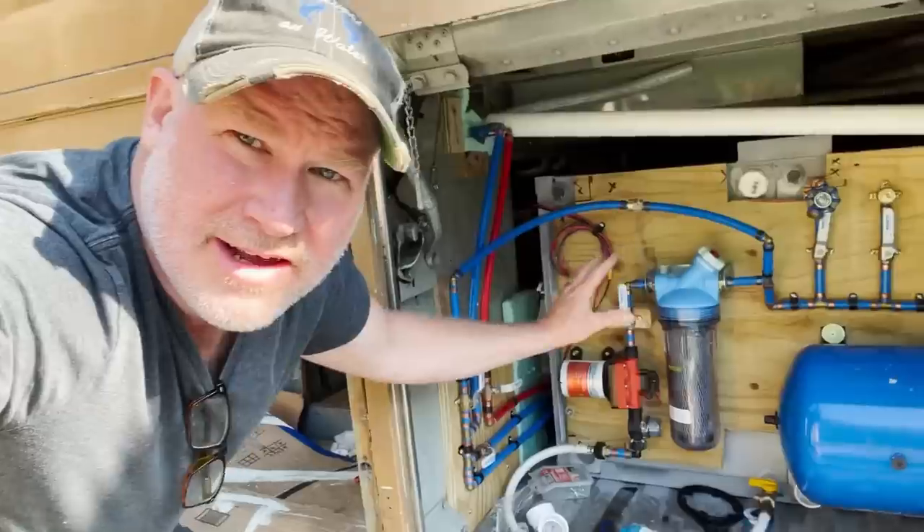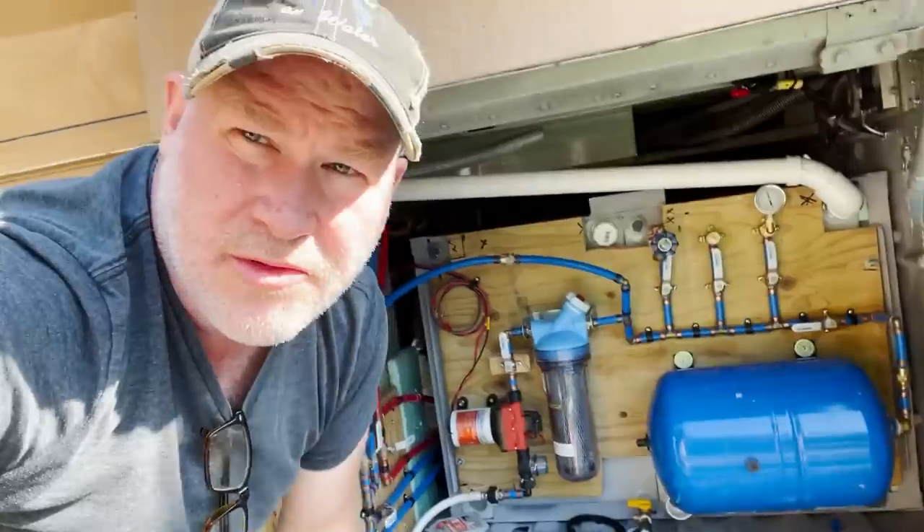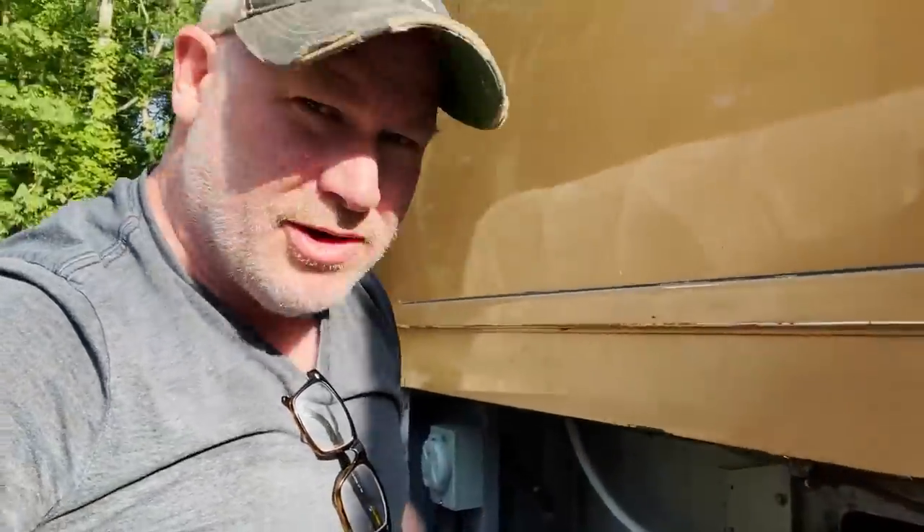We've got everything in place — all my water going to the hot water heater, air pressure into our lines. The only problem is we've got a small leak back here. One of the ways you can check for leaks with air pressure: fill up your pressure to your system pressure and then spray it with soapy water and see if it bubbles.